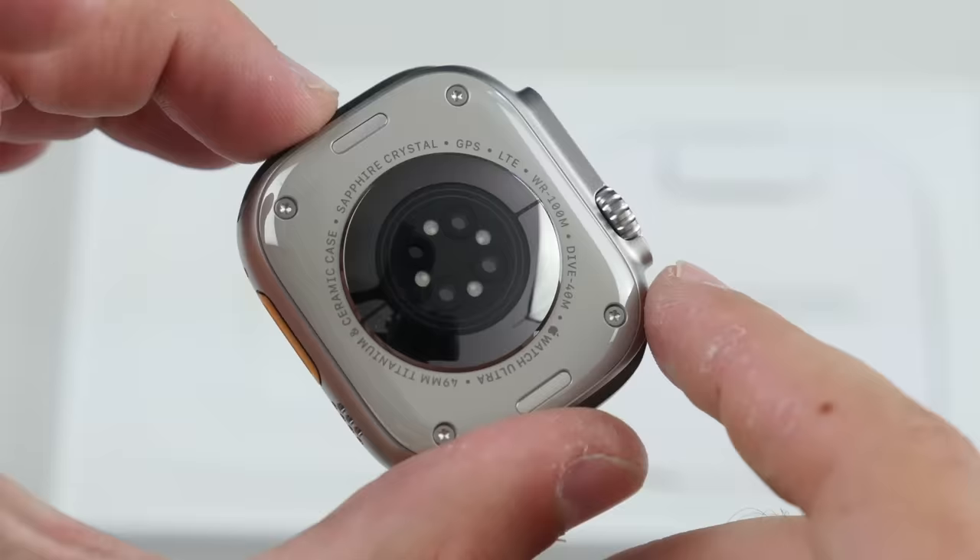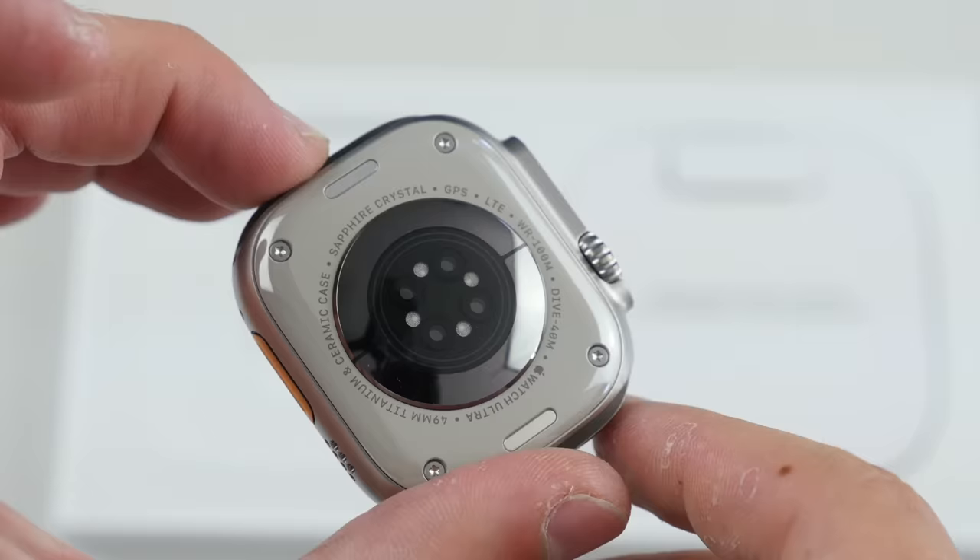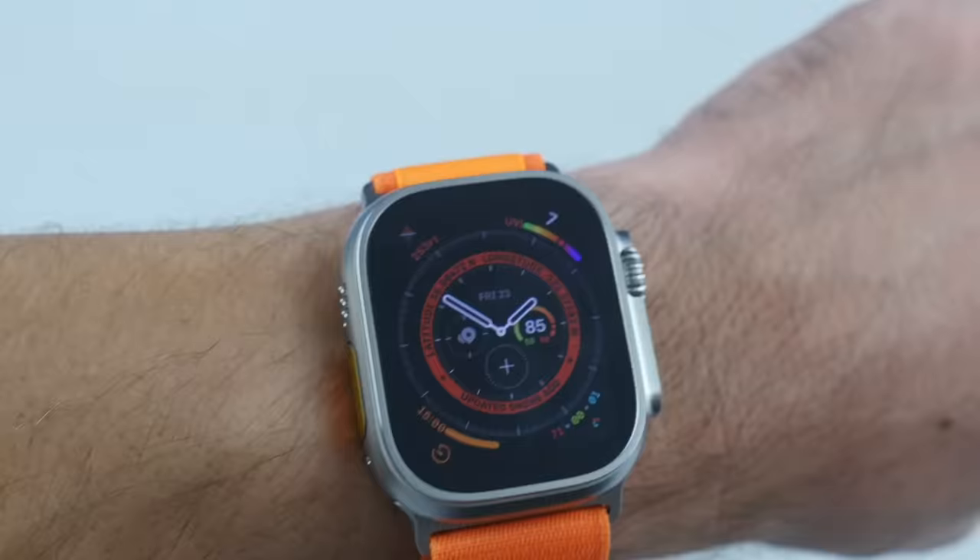Now, it can actually go down to 100 meters, which is like 340 feet or something, which is crazy. Now, personally, I've never been a watch guy — I just don't wear watches.